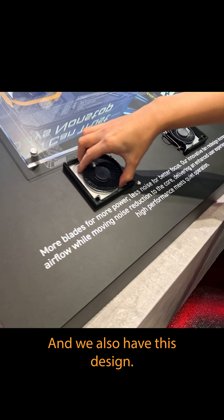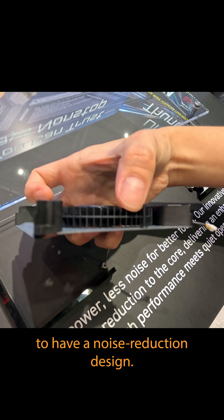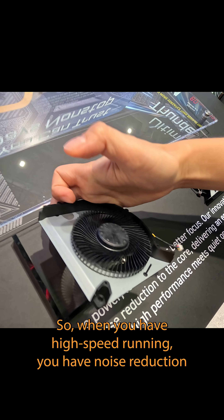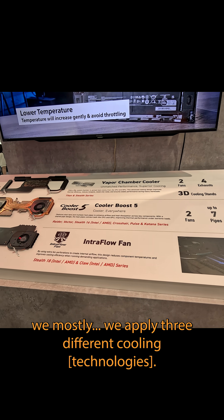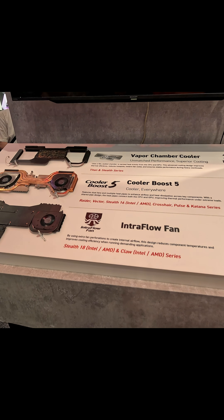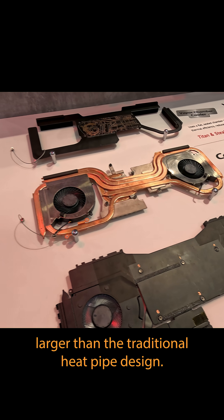We also have this new design for noise reduction, so when you have high-speed running, you get noise reduction with this design. For the cooling, we apply three different solutions. The first is the vapor chamber, which we apply in Titan, so the dissipating area will be much larger than the traditional heat pipe design.